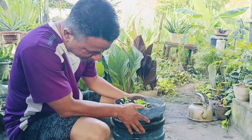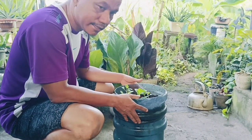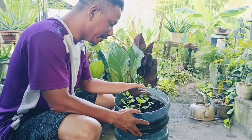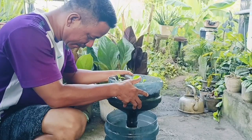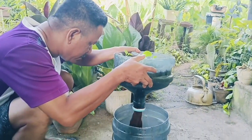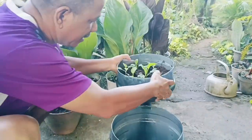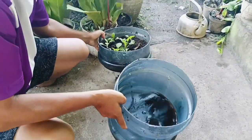Oke kita coba review ya. Jadi ini sistem bibit sawinya yang kita tanam di galon bekas, ini kita angkat ya. Ini ada sumbu, kemudian ini airnya, wadahnya sudah dicampur ke POC.